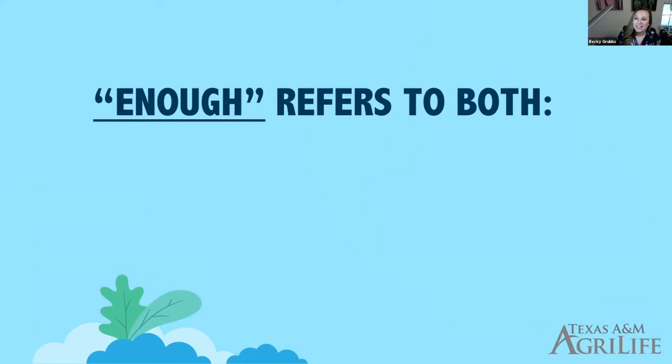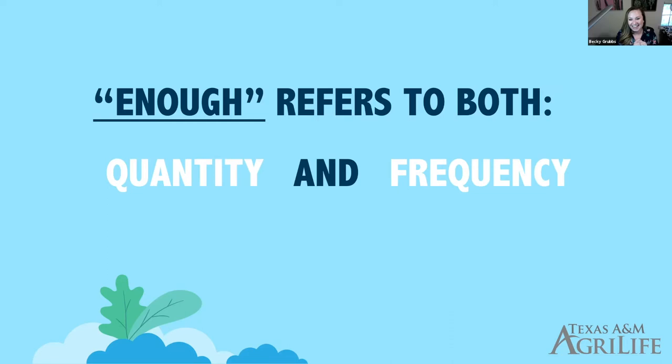Today we're talking about twice-a-week watering and whether that's enough for North Texas — and I know we have people joining from other parts of the state. When we're talking about it being enough, we're referring to two big things: sufficient quantity with twice-a-week watering, and also sufficient frequency. We're going to talk about those two things in relation to turfgrass management and health.